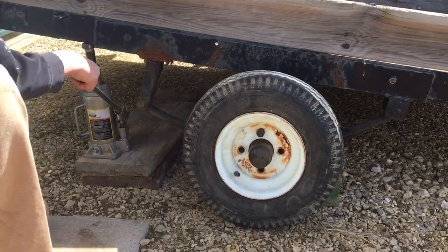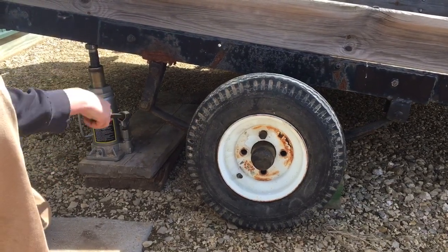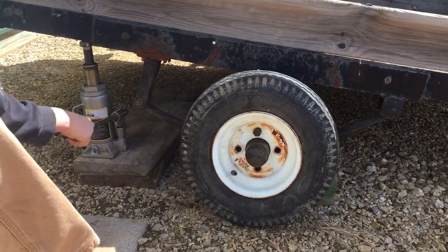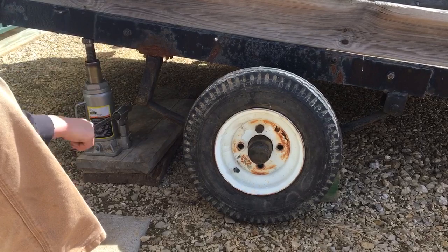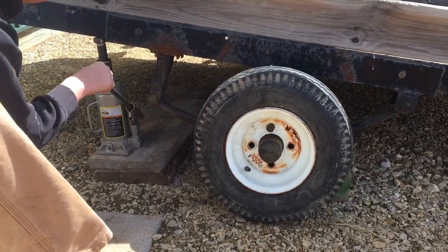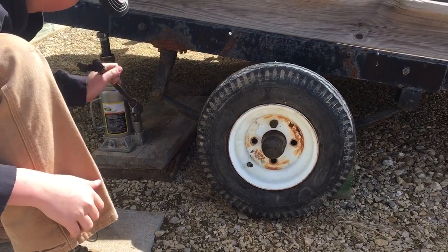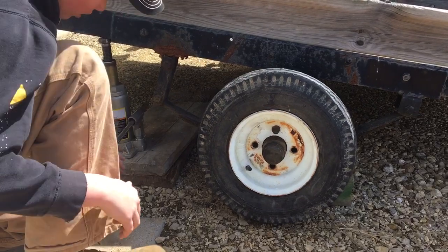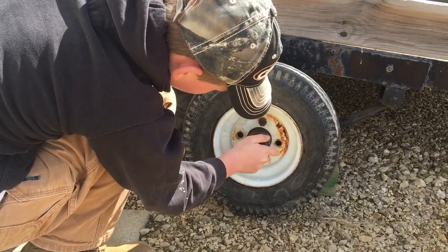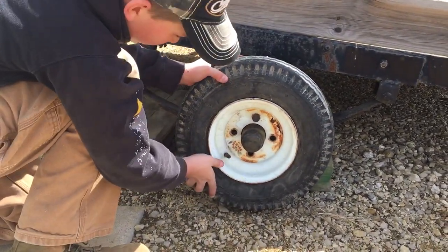Jack it up a little — I'm going to have to jack it up. A little bit more. It should be good. I'll spin it — spin the whole tire.